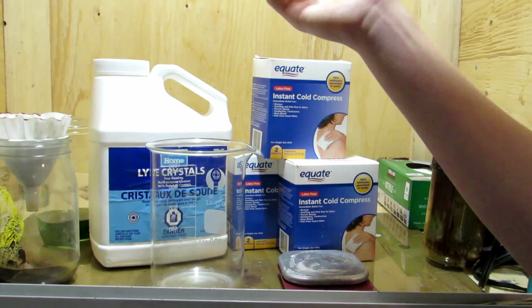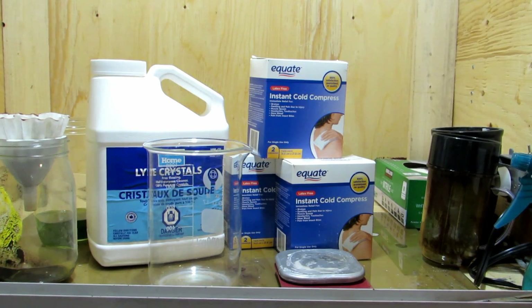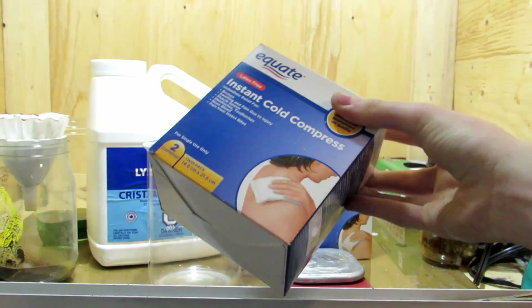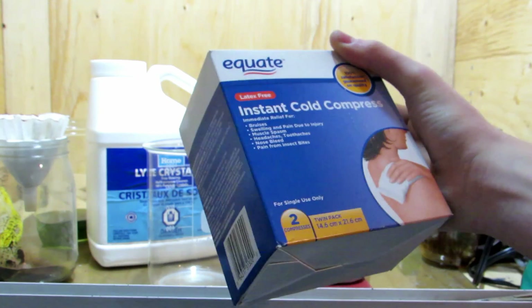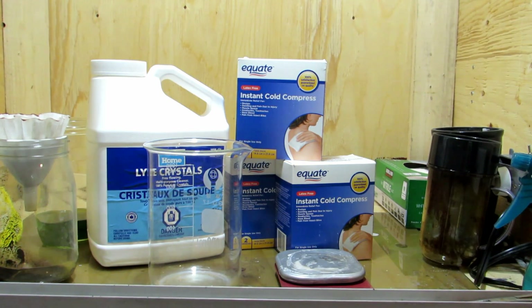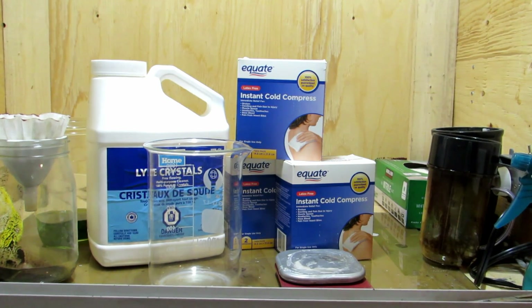We're just going to need two ingredients — three if you include the water — but we're going to need some sodium hydroxide, which can be purchased as lye crystals. I bought that from Home Hardware; six pounds was about $20, so it's quite cheap. The other thing we're going to need is some instant cold packs. These are calcium ammonium nitrate instant cold packs — make sure it says that somewhere on the package. We're going to be using the calcium ammonium nitrate in a double displacement reaction with the sodium hydroxide to produce sodium nitrate and ammonia gas. This should work quite well.